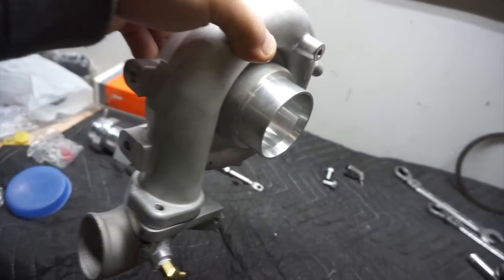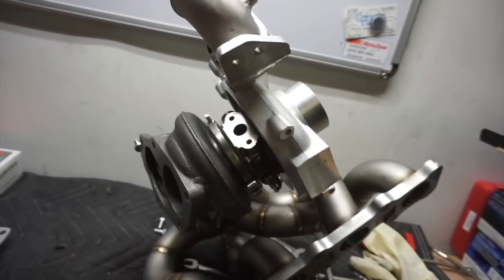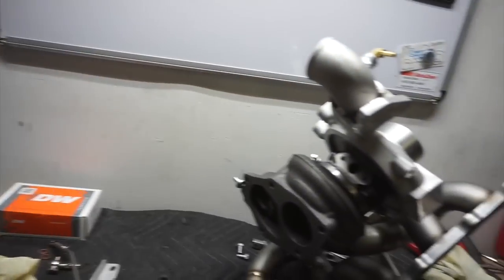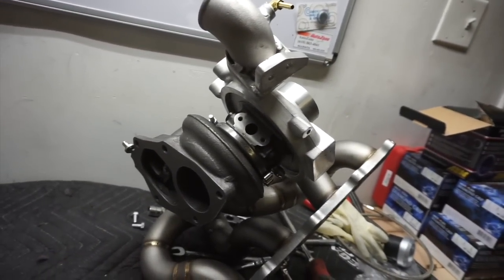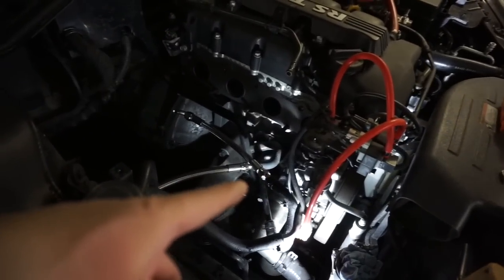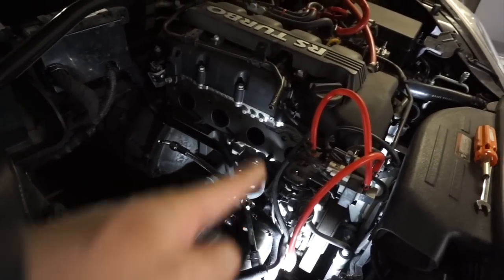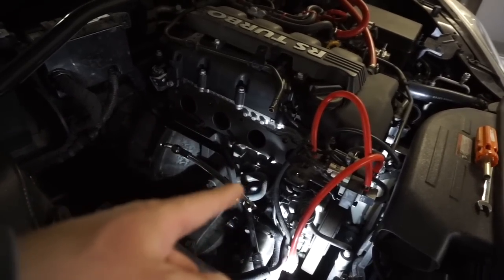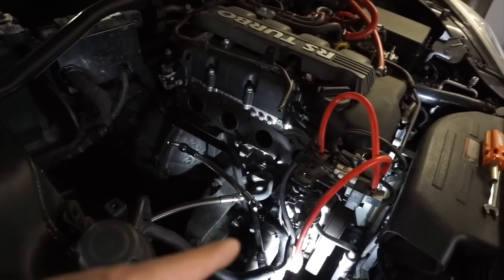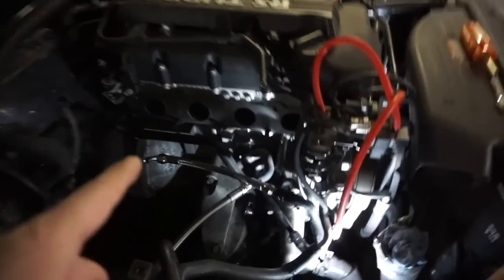Got everything pretty much — all the fittings back together. What I've been doing is going back and forth test fitting everything. My game plan now is to use some factory coolant lines, but since those lines are just extra long I'll route them around, and instead of going straight to the turbo I'll make this line go this way and the other one go this way.